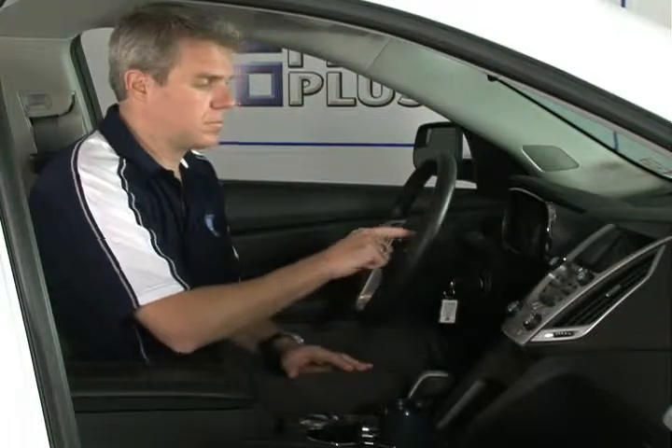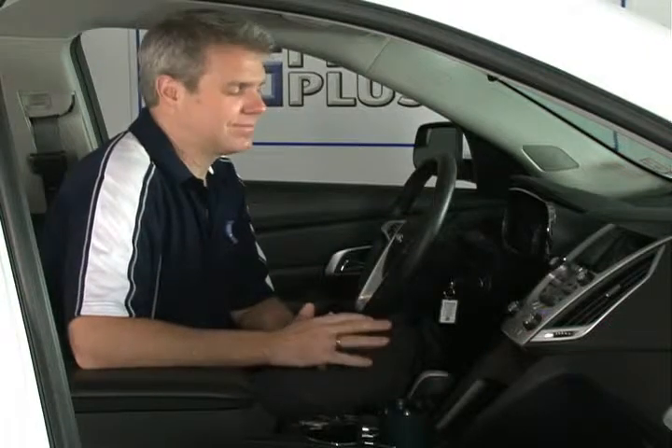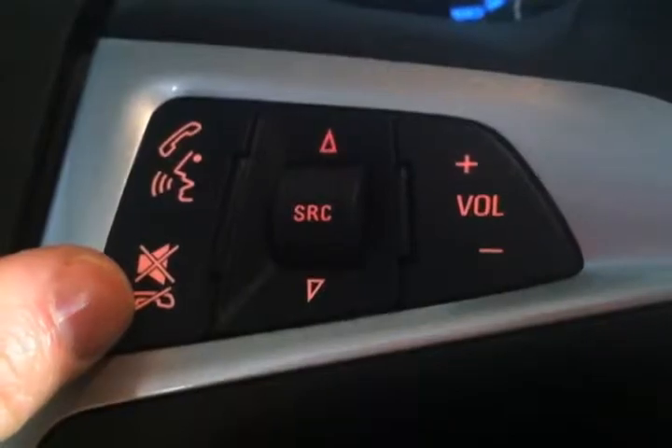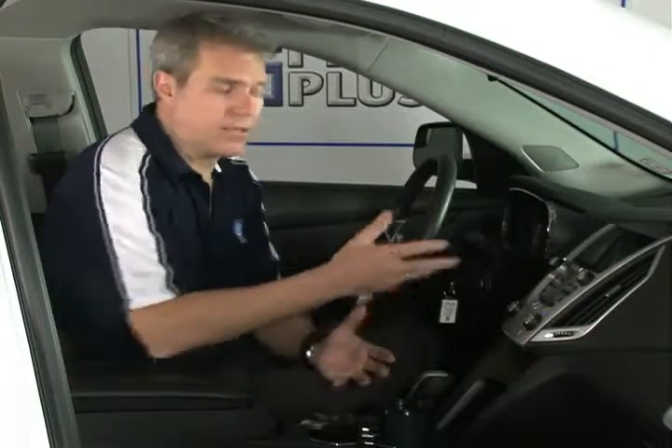Let me walk you through this. After pressing the voice command button, the system says 'Please say a command.' You say 'Dial,' then it says 'Please say a phone book name — you may also say a number and then say dial.' You say '905-555-1234' and the system confirms the number back. It's pretty easy. Since I don't want to make a call right now, I'll press the hang up button on the steering wheel. You can say 'call John Smith' or say 'dial' and then say the actual numbers.